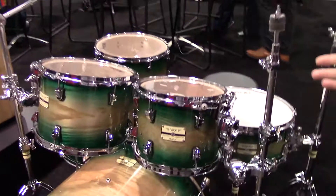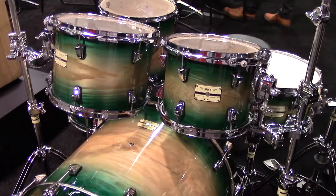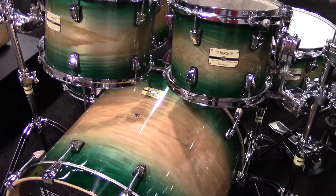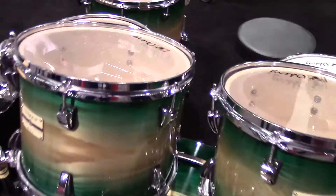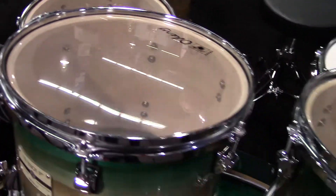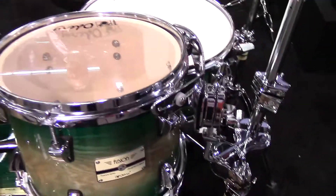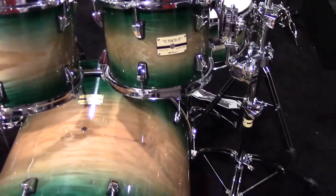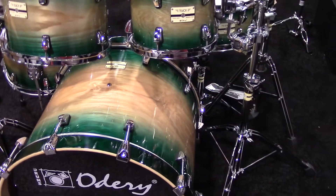This is our new Fluence Fusion Kit, which has a maple and basswood interior mixed with an ash exterior, which is pretty cool. Not a lot of companies doing a lot of ash kits right now. It's a six-piece kit — two floor toms, two rack toms, snare hardware all included — and this is our new beautiful emerald burst color. This kit we just brought into the U.S., and it is currently becoming available with all of our dealers spread out throughout the United States.